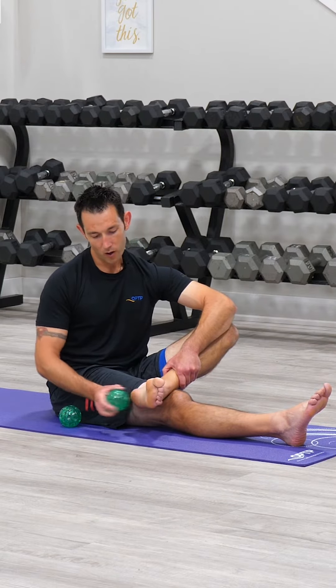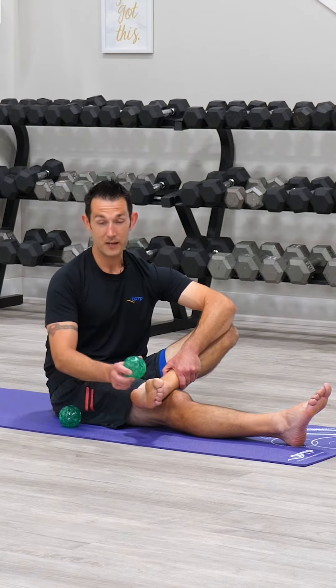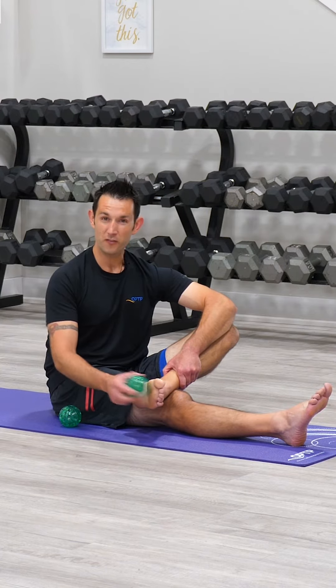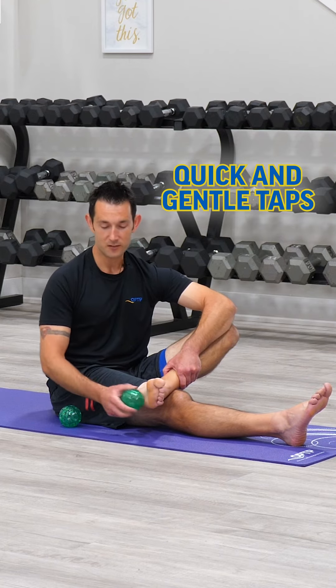Make sure you work your way all around the bottom of the foot, spending about 30 seconds getting at everything. The speed at which you do this should be fairly quick, but the force you use should be fairly gentle.